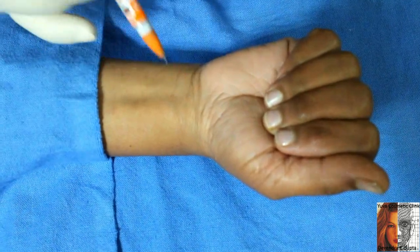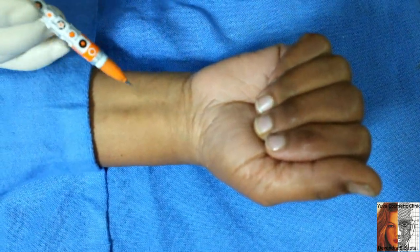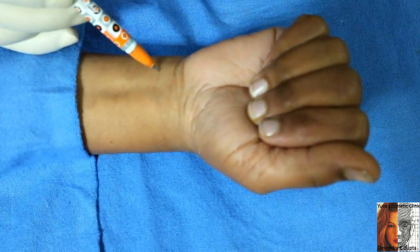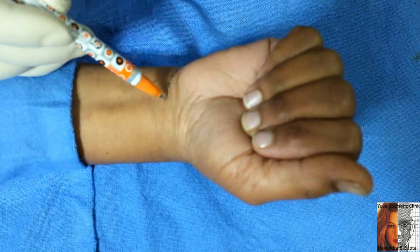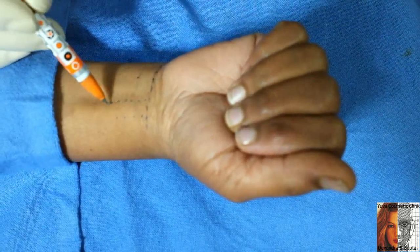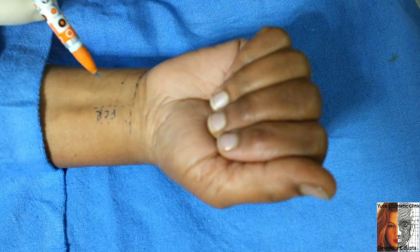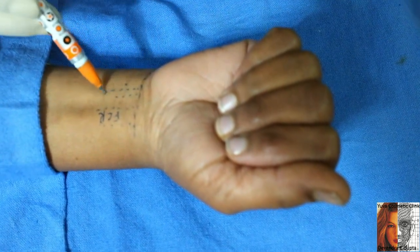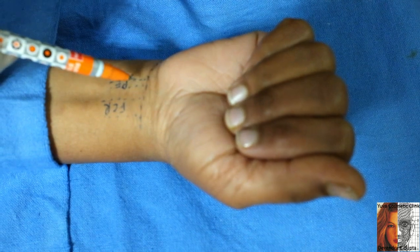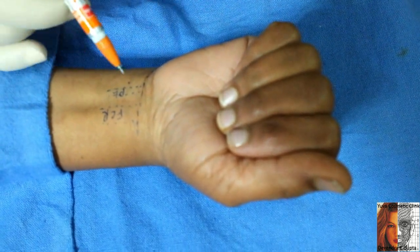The anatomical landmark for the entry of the needle is one centimeter above and one centimeter away from the distal palmar crease. This is the distal palmar crease, this is the flexor carpi radialis tendon, and this thin tendon is the palmaris longus. The nerve is somewhere in between the flexor carpi radialis and the palmaris longus tendon.